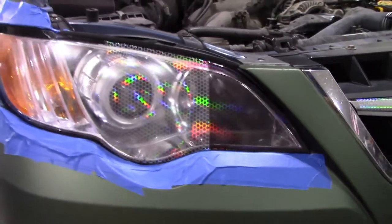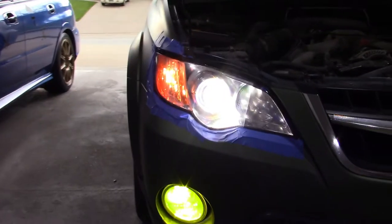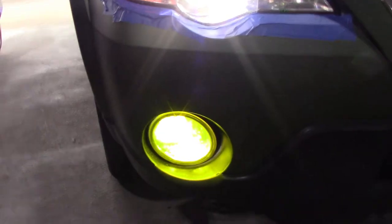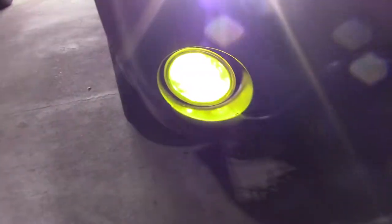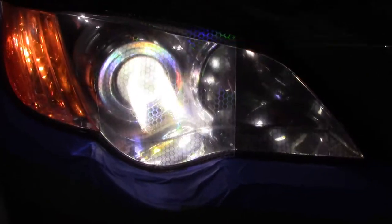Next I'll turn on the headlights so you can see what it looks like with them on. This is now with the headlights and my fog light on — the fog light has the yellow Vivid tint in it with an LED bulb behind that.